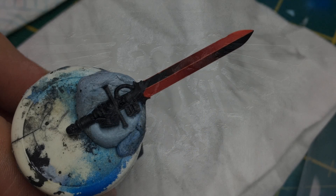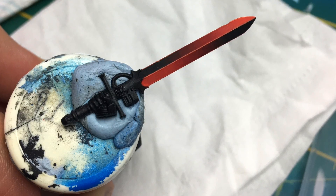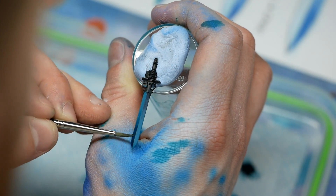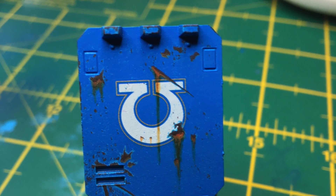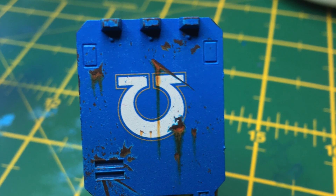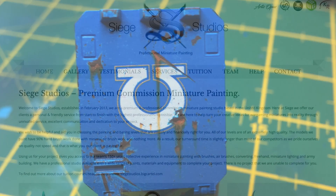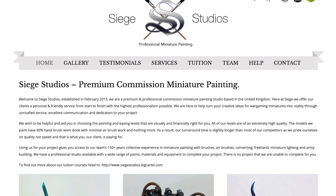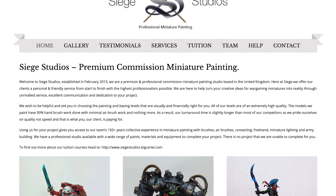Hello to all. Today I'm going to be giving an overview about the Siege Studios Essentials Master Course. It's a painting course held in the UK for painting 40K or just any miniatures. For those of you who want the Too Long Didn't Read version, I enjoyed this course so much I've just paid and booked up one of my friends to go on it because I think it'd be really useful for him as well. So I hope that tells you everything you need to know.